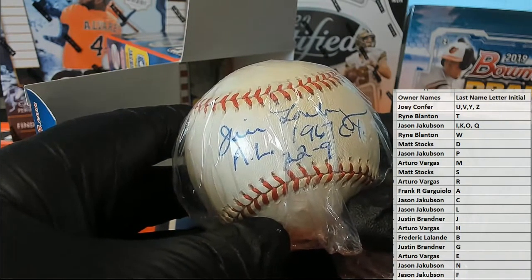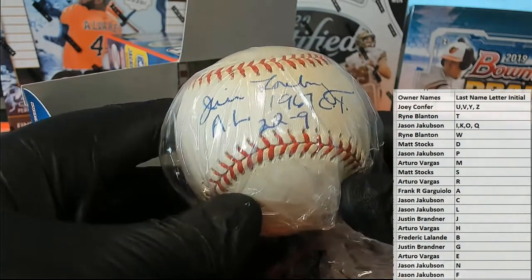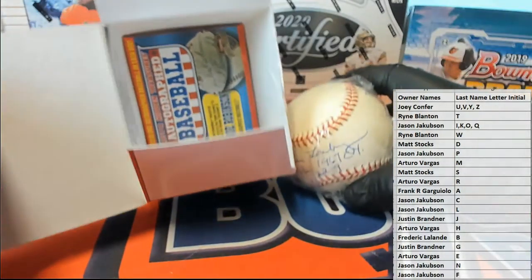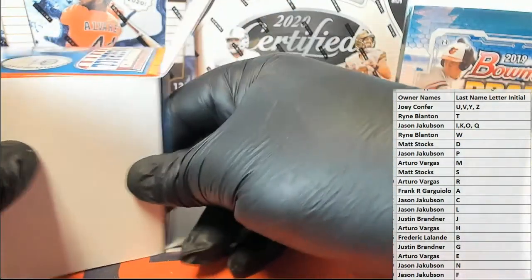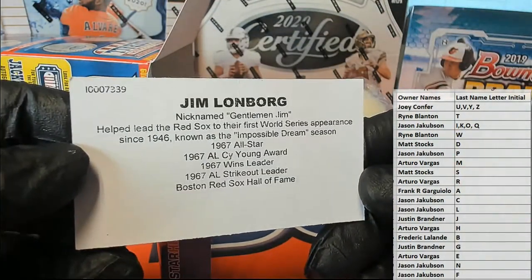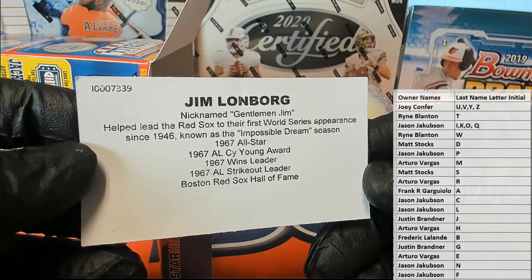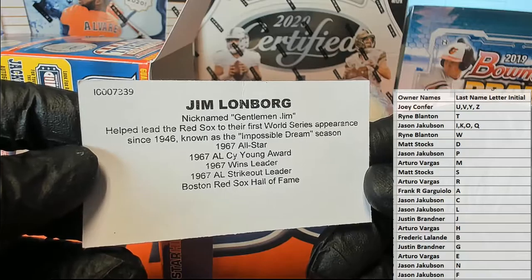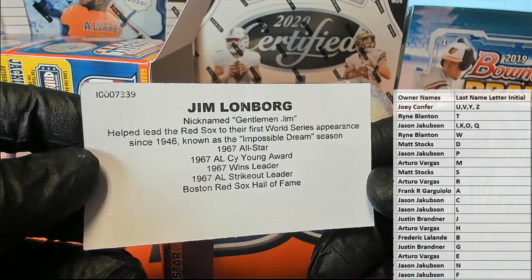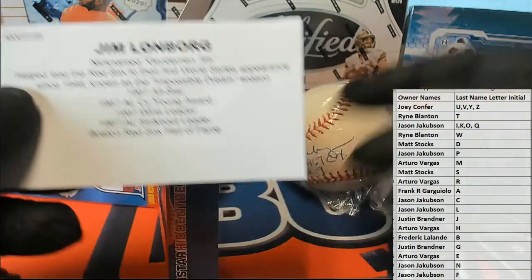Okay, AL 1967 Cy Young — nice, 22 and 9, great inscription. I wasn't alive in '67, I don't know if anybody in here was. 22 and 9 — Lonborg! Very nice, look at that nickname: Gentleman Jim. Helped lead the Red Sox to their first World Series appearance in 1946. Wow, that was the Impossible Dream season — '67 All-Star, '67 Cy Young, wins leader, strikeout leader, and Boston Red Sox Hall of Fame. Nice.